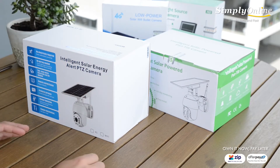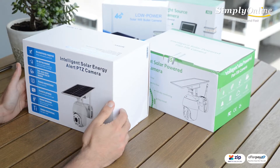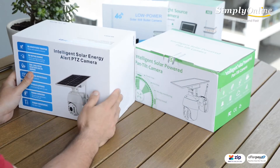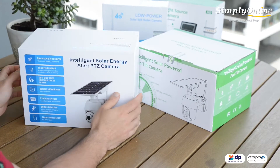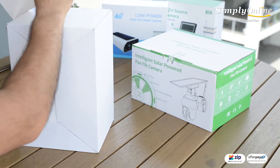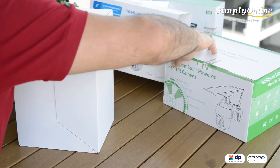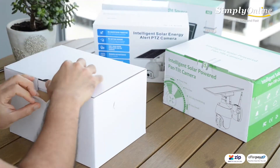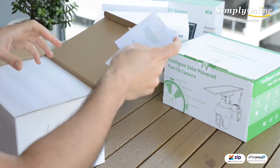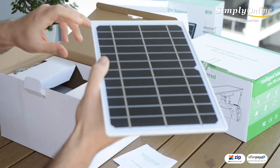The purpose of this video is to show you the difference between the 4G camera and the Wi-Fi camera. They can come in any of these two boxes, but let's open up one. The one I'm opening up is a PTZ version — it's a PTZ camera and it comes with this 3.31 panel.